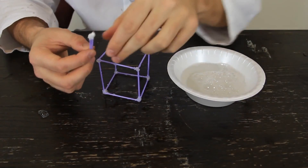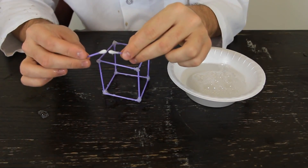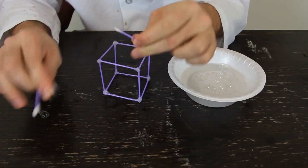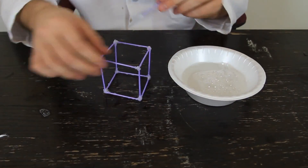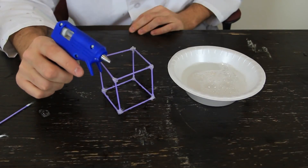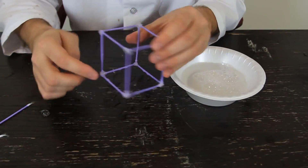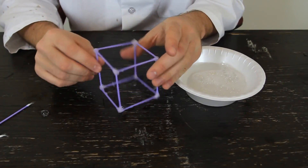For this experiment you're going to need Q-tips — 12 of them — and you want to glue them together. Take out all the cotton parts and glue them together with hot glue. It is super simple: just make a square, glue them together — four on the bottom, then four sides, then the top ones. Very simple to do. Then we're going to need soap.